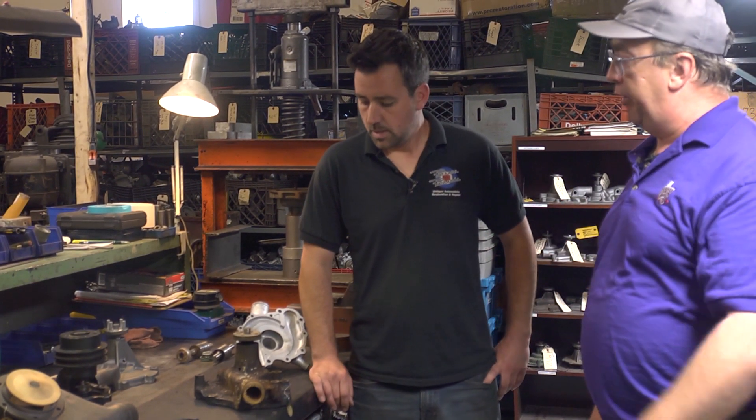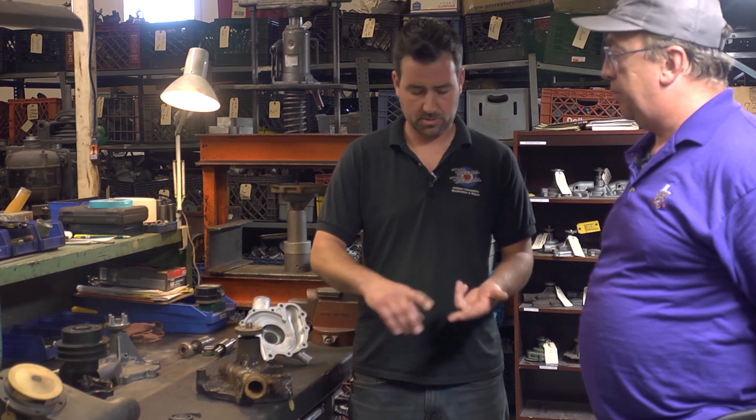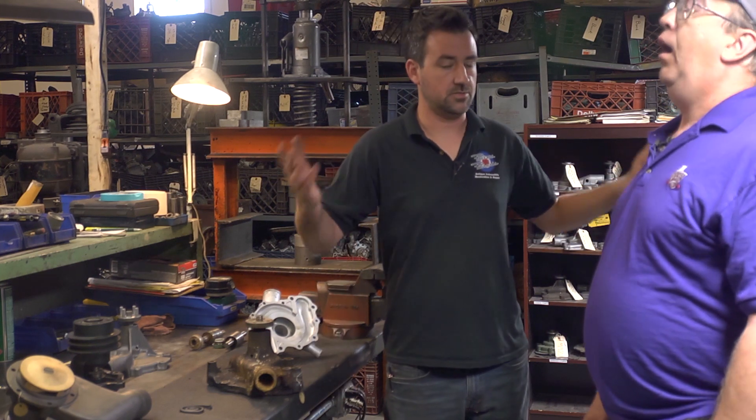The most common pumps we see are the pumps that are not available — what we call unobtainium. We see a lot of pre-war car pumps: Buick, Packard, Pontiac, Oldsmobile, Chrysler, Dodge. A lot of the pre-war stuff because there isn't a big aftermarket for those pumps. We also see a lot of guys doing correct numbers-matching restorations that want their original pump back on their car. So if you want your factory water pump on the front of your factory 427, you can send that over here and we can repack it — guaranteeing the engine is not only matching numbers, it's got the matching water pump. We also get a lot of truck guys, fire truck restorations, American LaFrances.